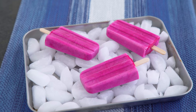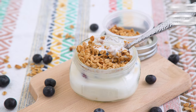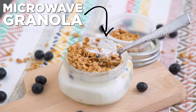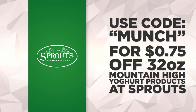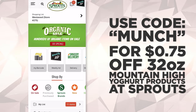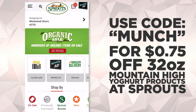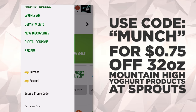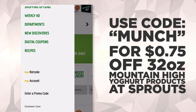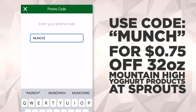Popsicles for breakfast, anyone? Next, I've got a make-ahead parfait and I am sharing a microwave granola. But first, I want to let you know that we were able to create a special code for you — MUNCH — that you can use in the Sprouts app to get 75 cents off any 32-ounce Mountain High Yogurt products at their stores. Either create an account or sign in if you're an existing user — it's free. Navigate to the sidebar menu in the top left corner of your screen, select promo codes under My Account, and enter your code. It's instantly clipped and added to your coupons and my barcode for easy checkout.